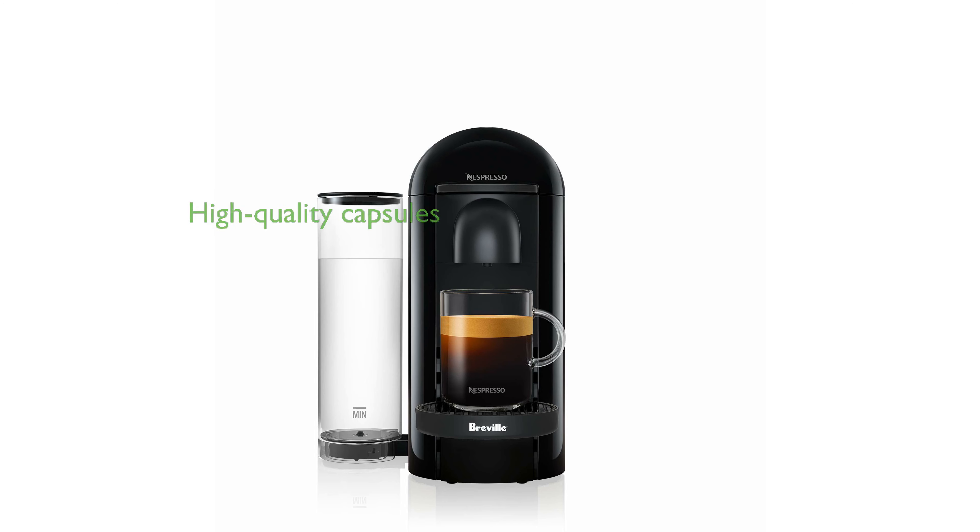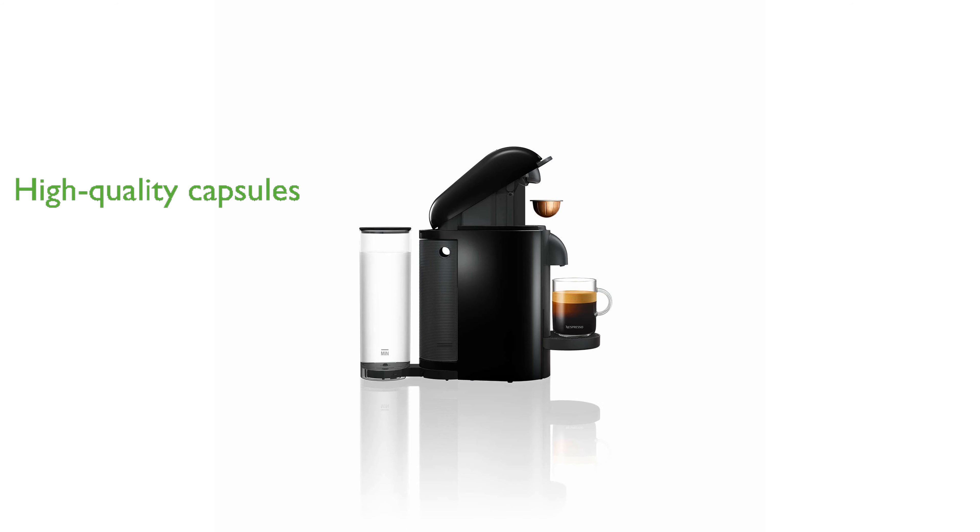Nespresso maintains high standards in coffee selection using hermetically sealed and recyclable aluminum capsules to lock in freshness and flavor. A complimentary starter set of Nespresso capsules is included, allowing you to experience a variety of coffee flavors right out of the box.